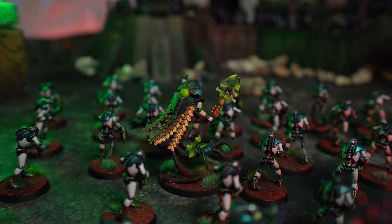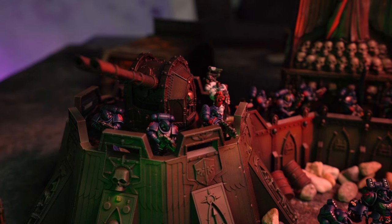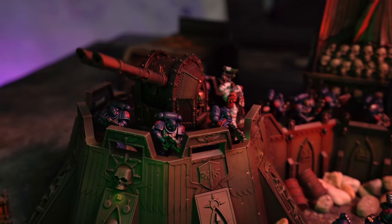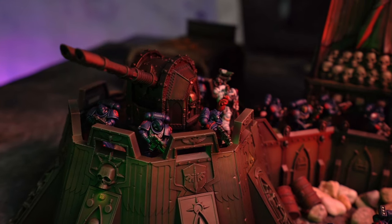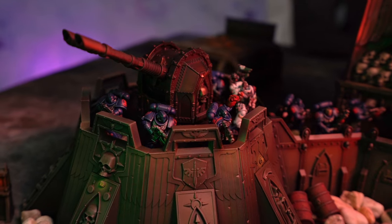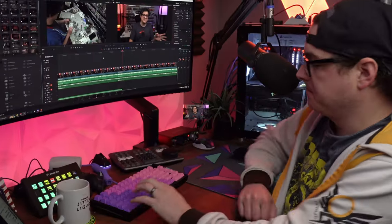One Page Rules is a way for them to move their minis around on the table, play a game with them, and still get a feel for what they're getting into — especially if you like the narrative aspect of wargaming. You get to set up some nice terrain, get things all prettied up, and show them what it would look like playing a full-fledged game, without them having to study a codex and learn a ton of rules. So One Page Rules can be a really great way to get into it as well.